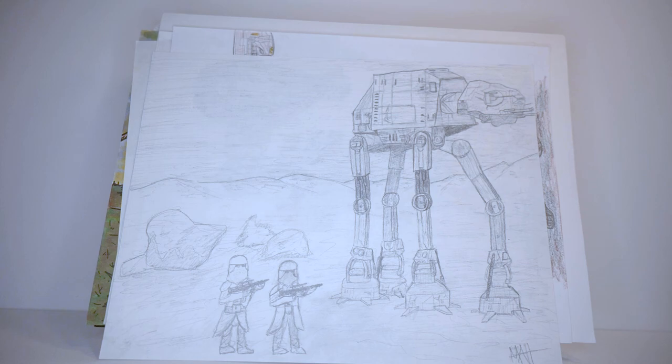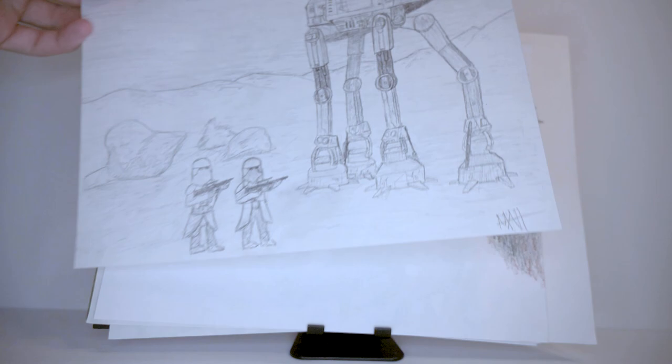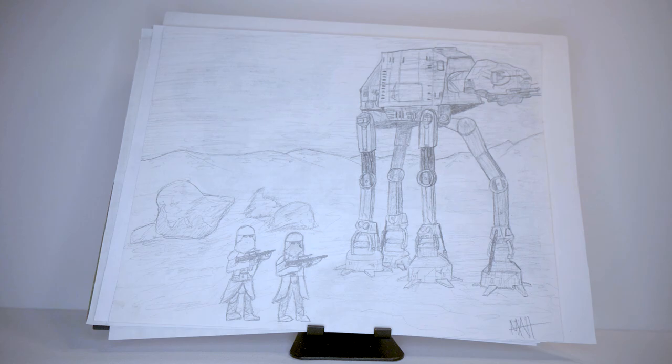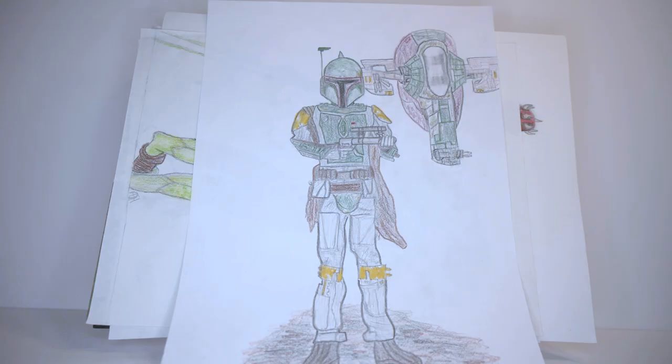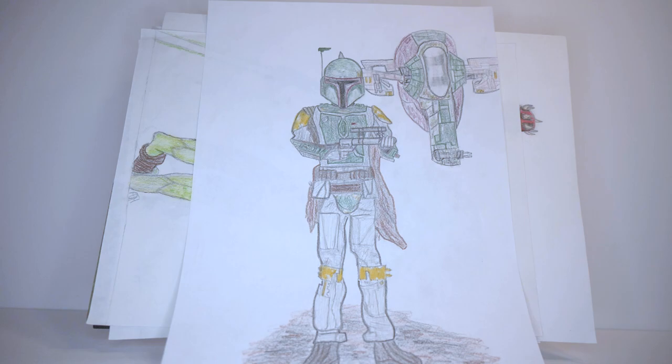Here we have an AT-AT walker. Probably the best part is the head. The troopers down below are a bit lackluster, but the walker isn't bad. I do wish it had more form — this part should be a rectangle, and the legs should be made up of more shapes than just lines. As an artist, you're drawing shapes and forms, not just lines. Those are really better just for shading. Then we have Boba Fett — not terrible for around sixth grade, but he looks like he's floating too.